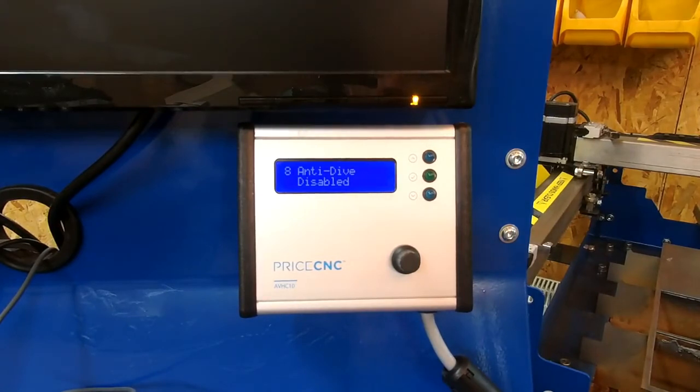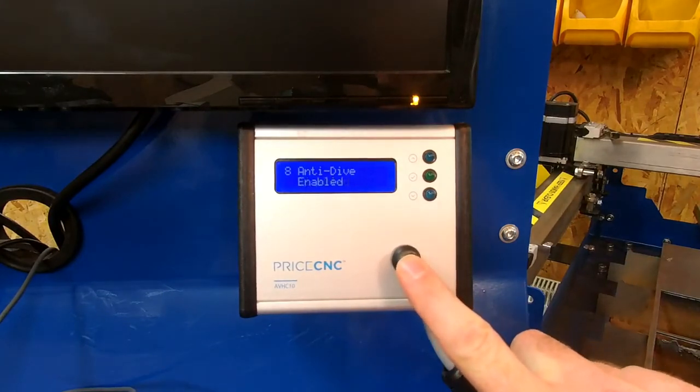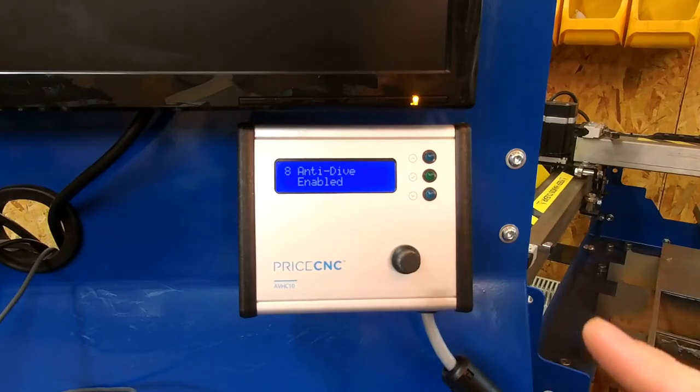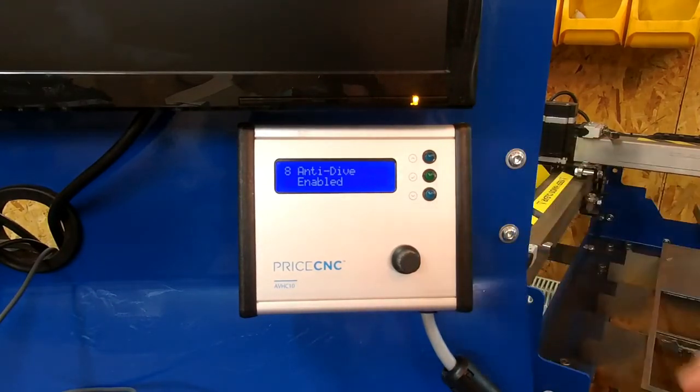On screen eight you can enable or disable the anti-dive feature of the height controller. Anti-dive is mostly required for use with Mach3 software — with UCCNC software, anti-dive is handled entirely within the software. When Mach3 sends that signal to the height controller and anti-dive is enabled, the height controller will block the up and down signals going back into Mach3. The signal in Mach3 is enabled by a cut rule inserted into the g-code by Sheetcam, for example for small circles, tight corners, small shapes, and at the start or end of a cut.